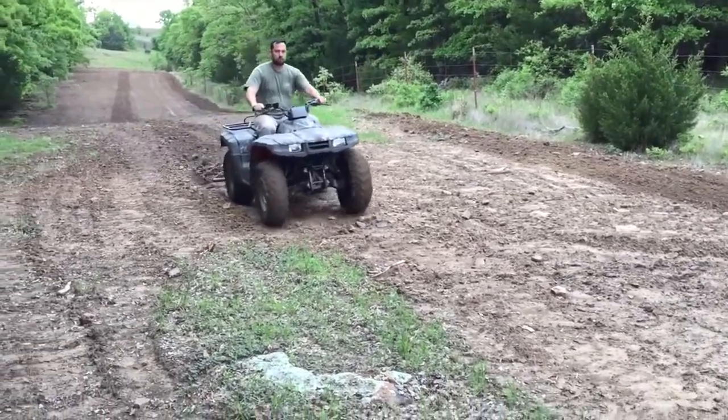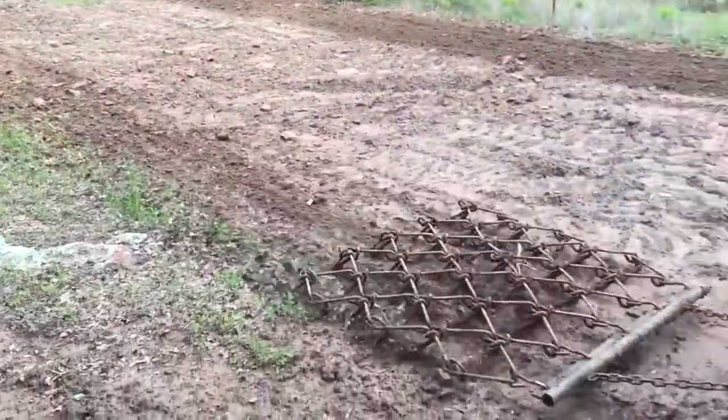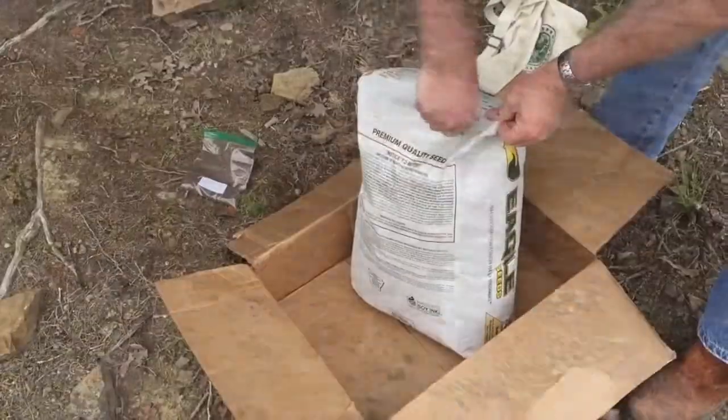Colin's busting the dirt with just the light drag and the four-wheeler. It's really too muddy to get the tractor in here, so we're just going to loosen up an inch or two of dirt and then seed.